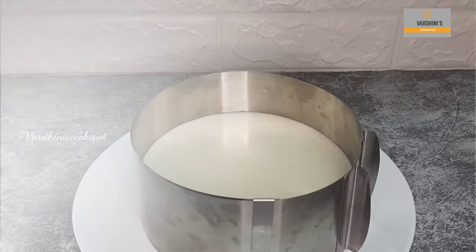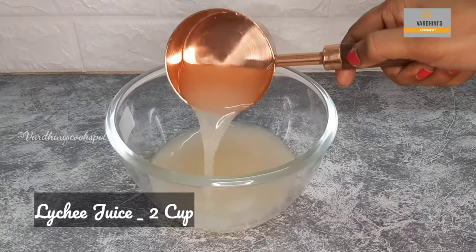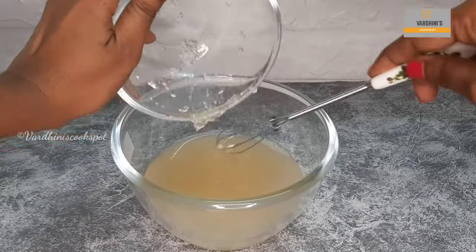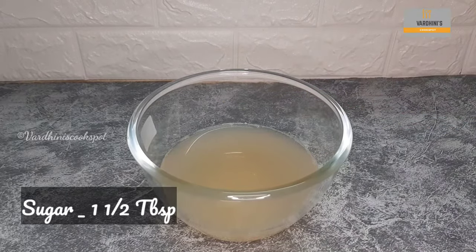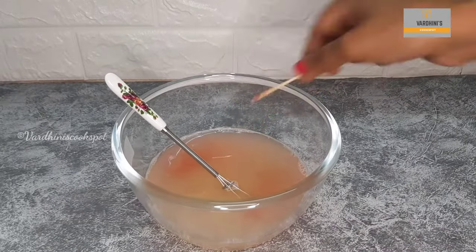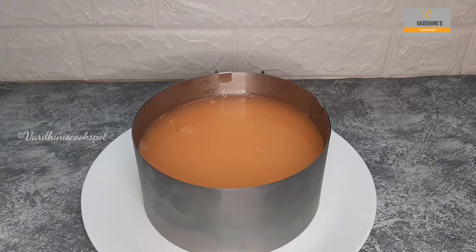After 2 hours, prepare the final lychee jelly layer. I have taken Tropicana lychee-flavored juice — take 2 cups of lychee juice. Soak one and a half tablespoons of gelatin in a quarter cup of cold water for 15 minutes, then add this bloomed gelatin into the lychee juice along with one and a half tablespoons of sugar. Microwave for 40 seconds so the gelatin melts. Once melted, optionally add a little red food color for beauty. Cool the jelly mix for 5 to 10 minutes, then take the cheesecake out of the refrigerator and add the jelly layer on top.